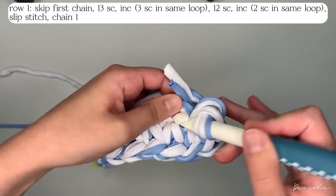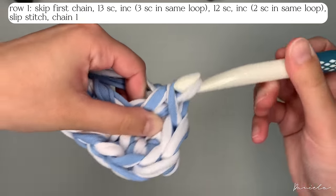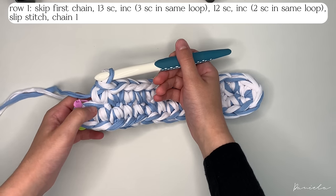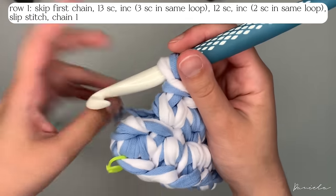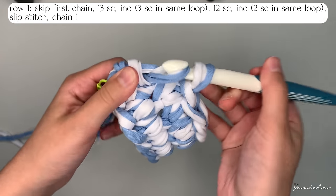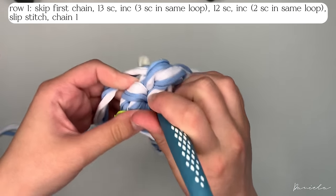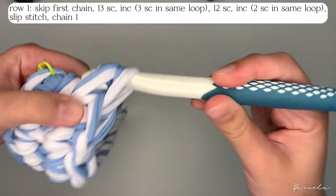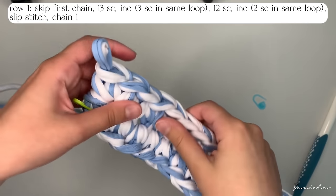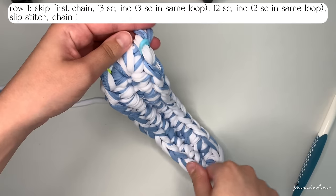Now that I'm done with the 12 single crochets, we're going to do an increase on the last loop — two single crochets in the same hole. Put your hook through, yarn over, pull through, yarn over, pull through two. And again, another one in the same hole: put your hook through the same loop, yarn over, pull through, yarn over, pull through two. As of now, you should have 30 stitches all around. Put a stitch marker in the last stitch you've done so you know where to stop your single crochets.